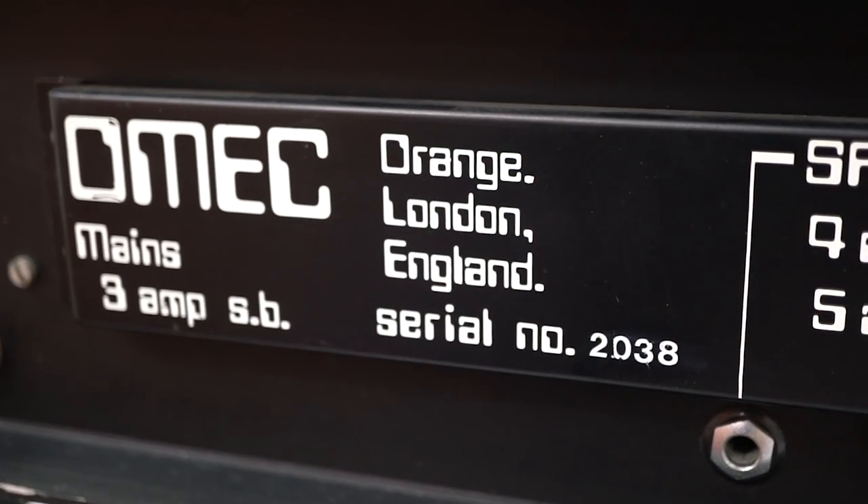The Omec Digital was a 150-watt solid-state amplifier which allowed the user to program and store preset sounds, which all sounds fairly normal today but at the time it seemed like magic.